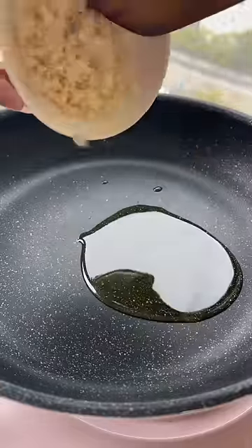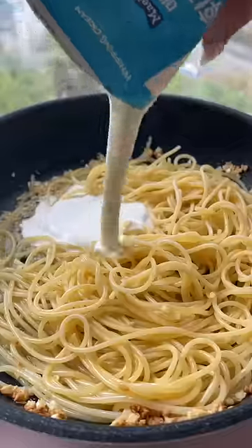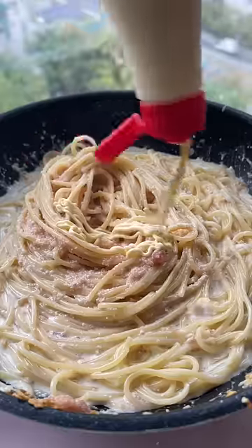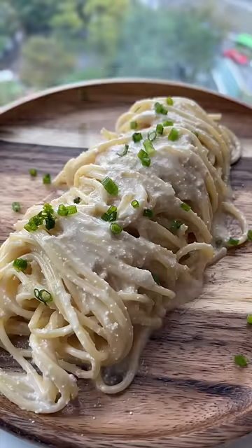You want to brown the garlic, then add in your undercooked pasta, some heavy cream, and the pasta water. Mix in the cod roe, and this part is optional but I think it adds a lot of flavor — add a little bit of butter and some kewpie mayo.